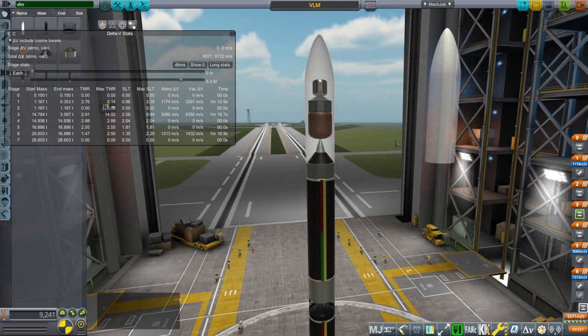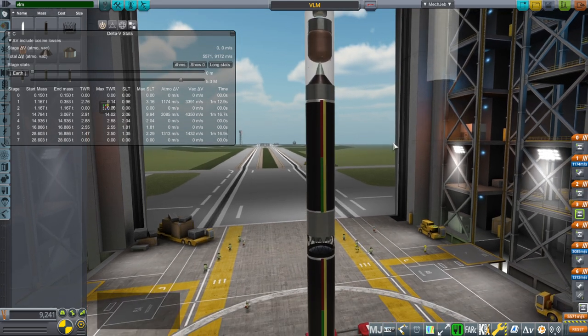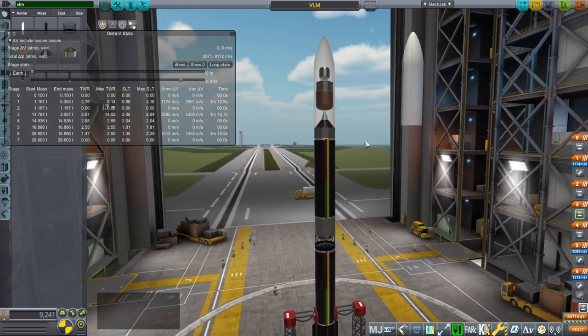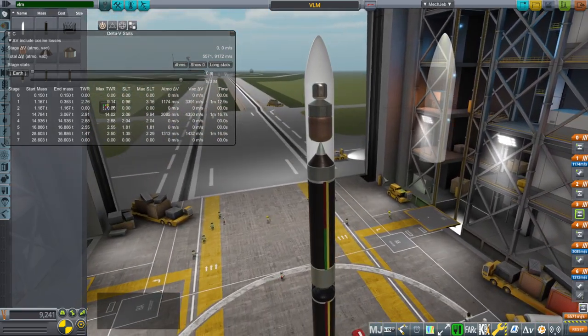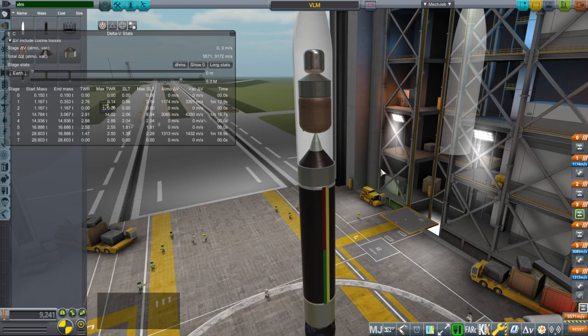The purpose of this video is largely to show you how the rocket works and solicit any suggestions you might have. I won't necessarily take them — it depends on whether I think they're going to be useful or not.